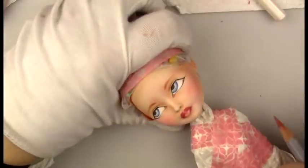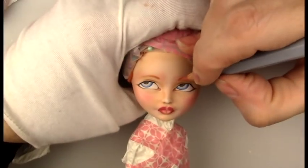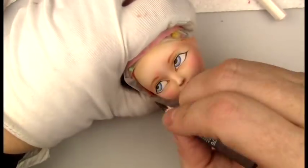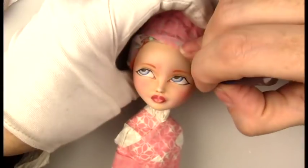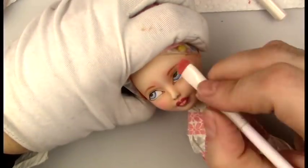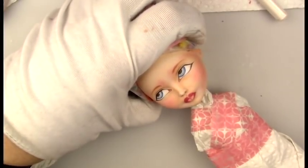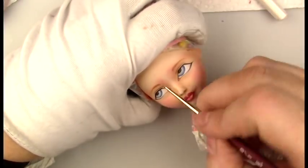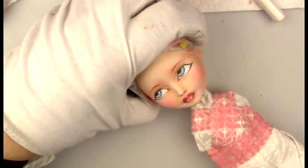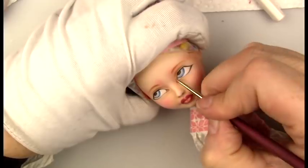I rooted her with some copper alpaca yarn — it wasn't 100% alpaca, probably about 80% — and then I did a streak of yellow 100% alpaca in it, just to get that look of how Cyndi's hairstyle kind of fades into yellow at the ends in some areas.